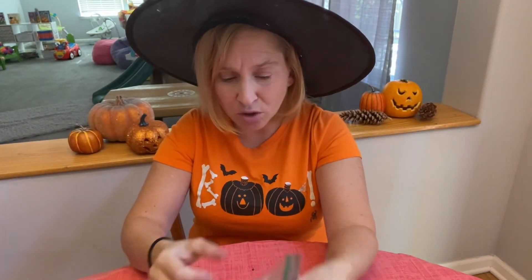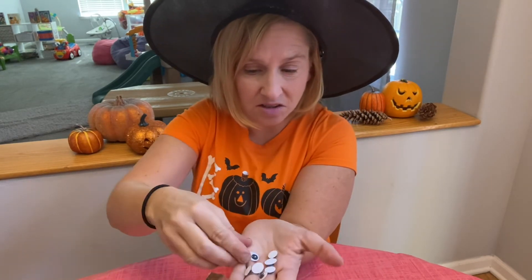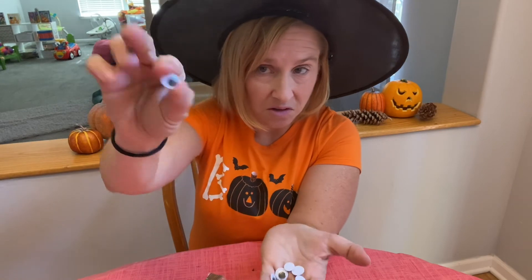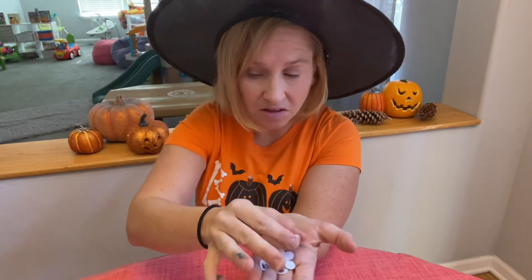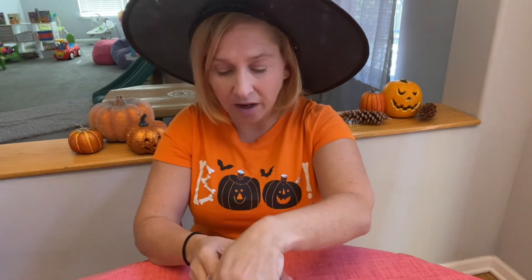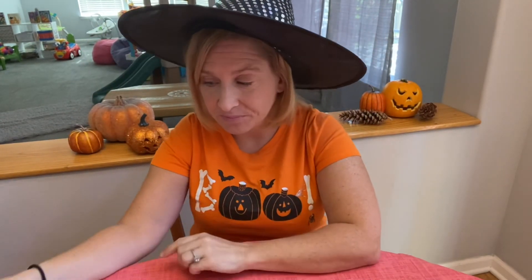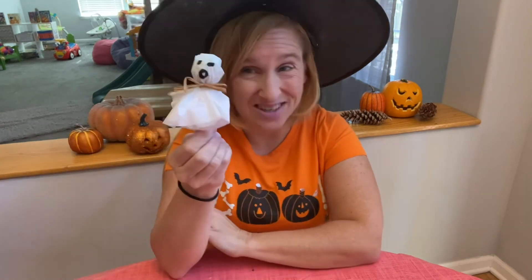You could use googly eyes on your ghost, but then you would need glue or hot glue. And you could add glitter if you choose to make them extra fancy — but they're cute as can be just the way they are. I hope you enjoyed this craft from me today, and come back next time to Miss Julie's Virtual Preschool and Crafts. Bye bye!